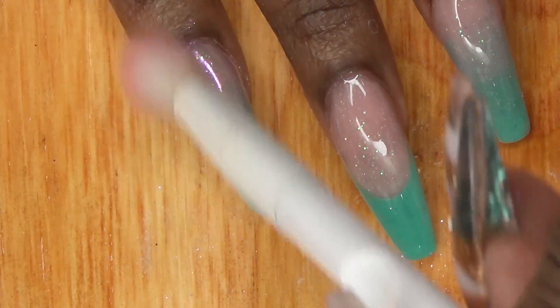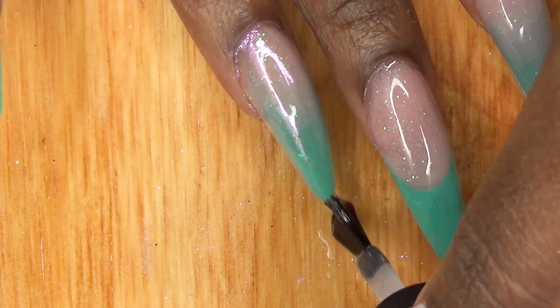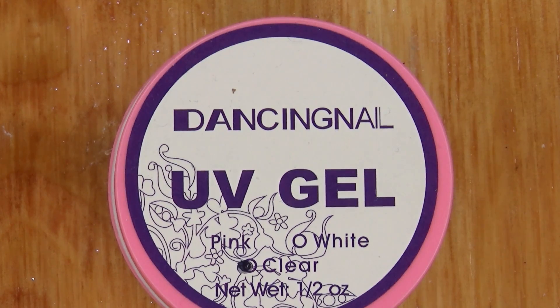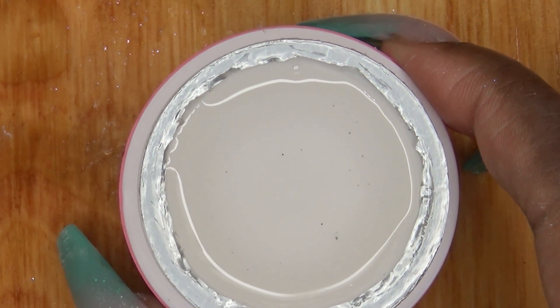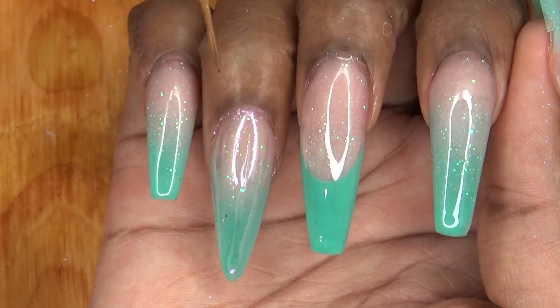After removing the excess powder, I go ahead and seal it with gel top coat. Next, I'm going to be using this Dancing Nail UV Gel that I got from Banggood.com and I use a nail art brush to apply it to the nail to create the seashell design.